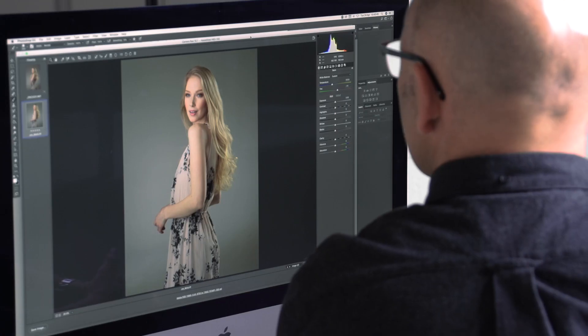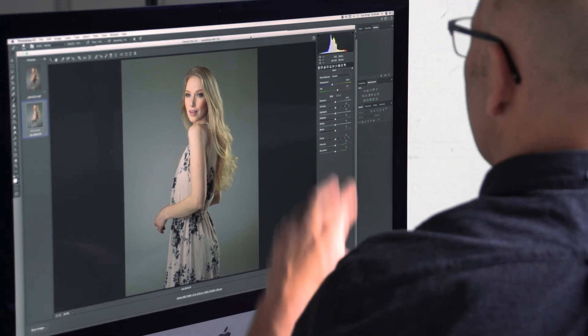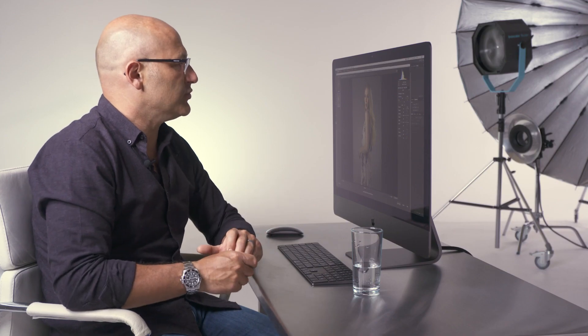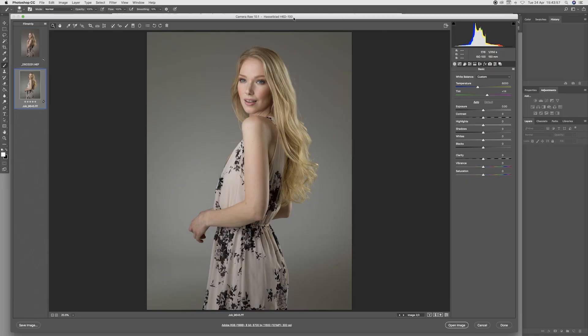I've now opened two of the three-quarter length shots using the Para 222 as the light source. Both images are very similar in composition and framing, so this will make an interesting comparison on the skin tones and highlights. Let's explore the images to begin with.